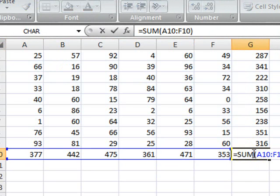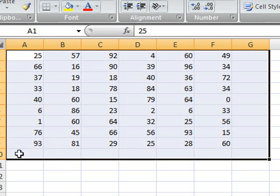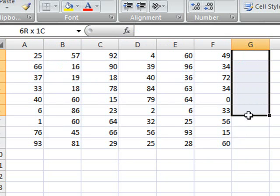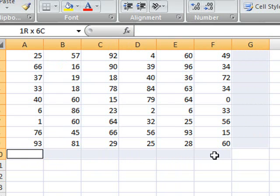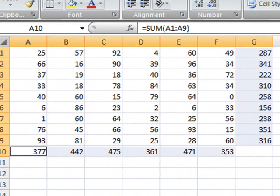But maybe that's not exactly what you want. So let's undo what I have just done. What you can do here is first highlight range G1 to G9, then press and hold down the Ctrl key, and highlight the area which goes from A10 to F10. And if you press on the Auto Sum, you get the summation that you want.